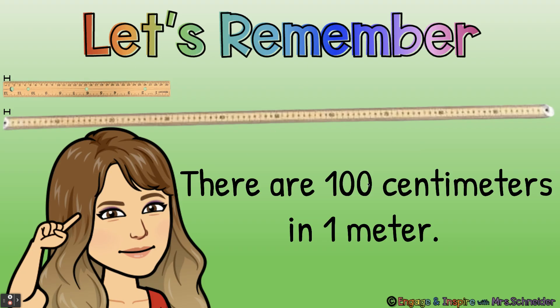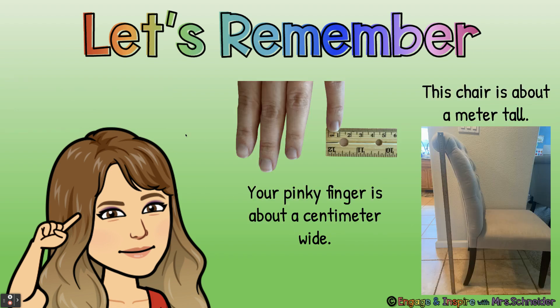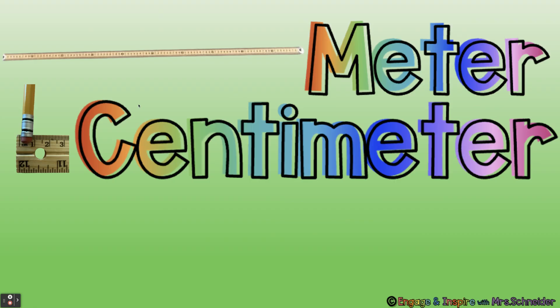Let's remember there are 100 centimeters in one meter. This is what a centimeter looks like on a ruler. A ruler has 30 centimeters, and on a meter stick there are 100 centimeters — 100 centimeters in one meter. Your pinky finger is about a centimeter wide; if you put your pinky on the ruler it'll be about one centimeter wide. This chair is about a meter tall — meters are big, centimeters are small.